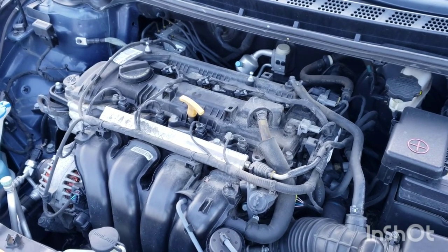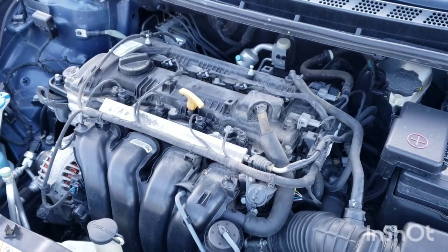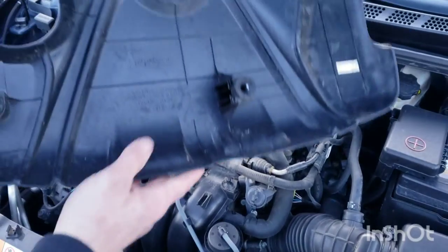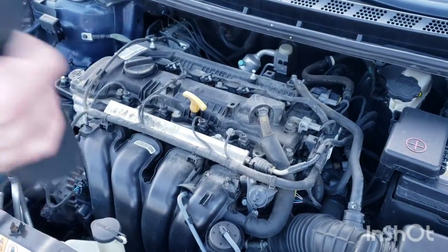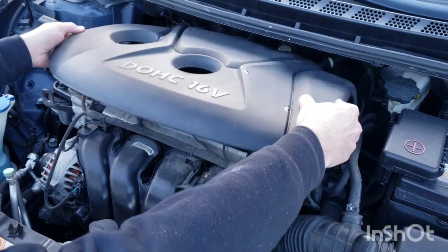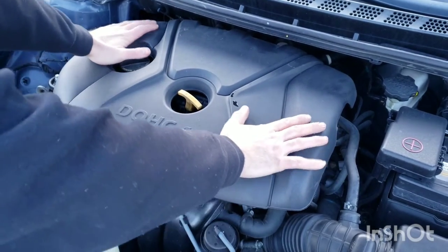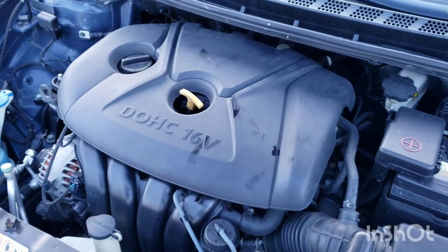To put the engine cover back on, make sure you line these two up with this spot right here and this one right here, and you just push down and it snaps on.